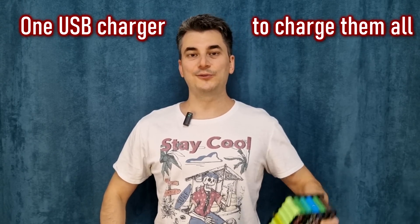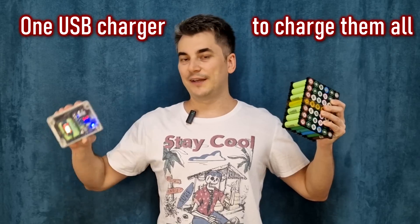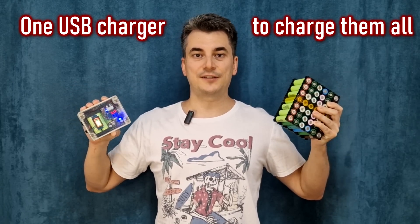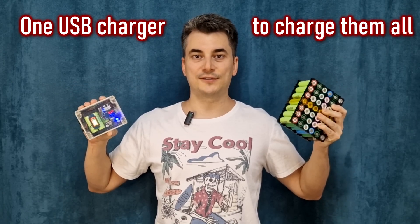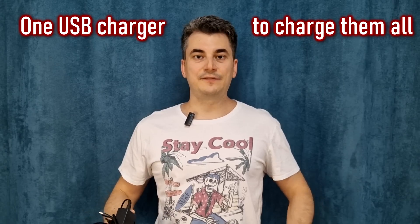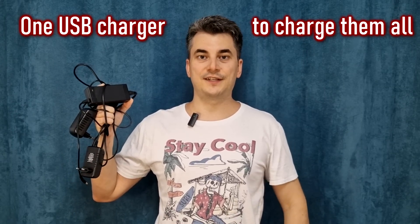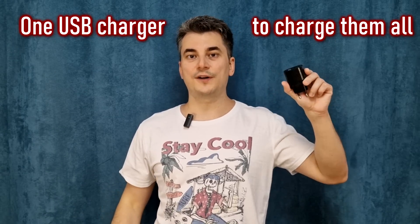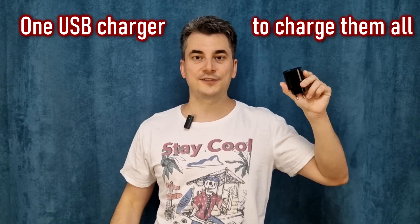Hello my friends and welcome! My name is Sorin and today I will show you how to charge a big battery pack or any portable device with a simple USB charger using the fast charge or power delivery protocols. This is useful if you don't want to carry a lot of different chargers and cables for all your portable devices — you can use only one charger to charge them all.